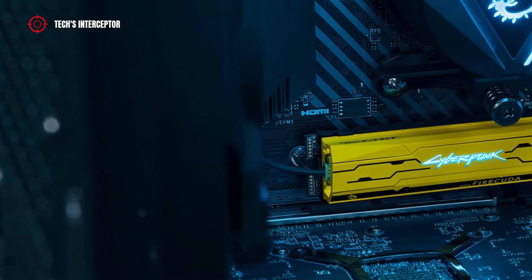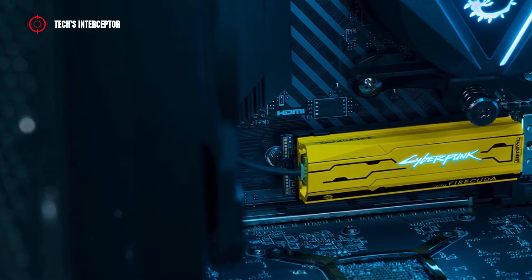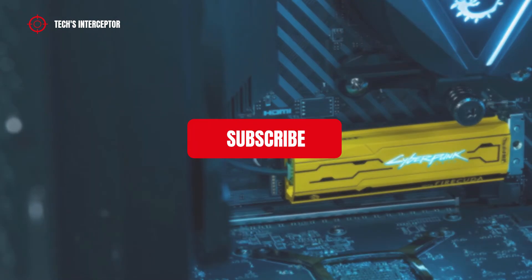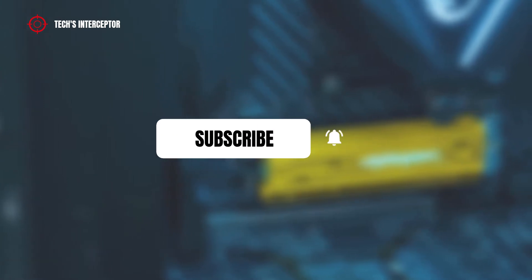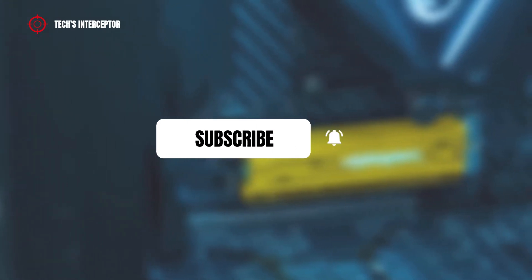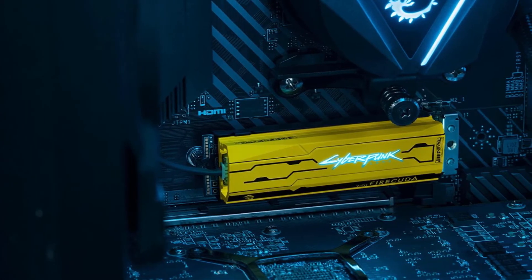Good morning, welcome to Tech Interceptor. Today we'll be looking at the new Seagate FireCuda 520 Cyberpunk 2077 limited edition. Remember to subscribe to the channel and activate the notification bell to stay up to date on upcoming videos.